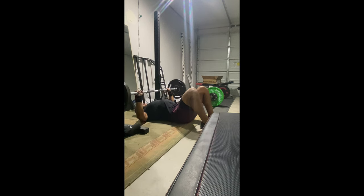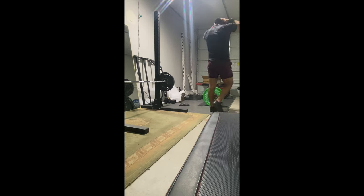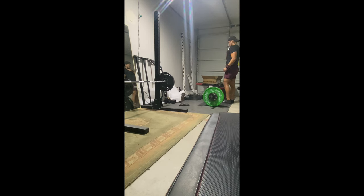The floor press helps me with the lockout portion, which is what I have trouble with on the bench press. I worked on pause benching before, so I'm good off the bottom, but the top of the bench press — the triceps — is where I struggle. So I'm trying out the floor press because I've heard good things.